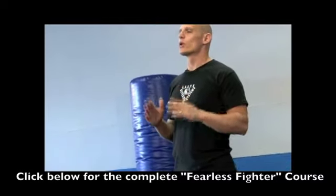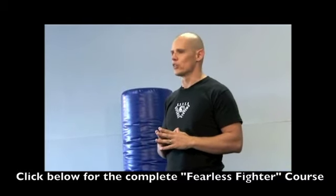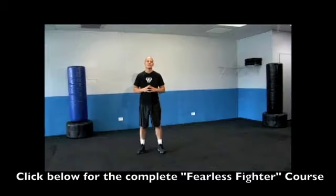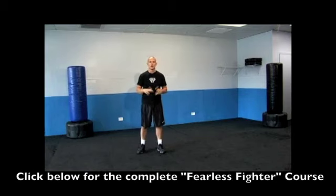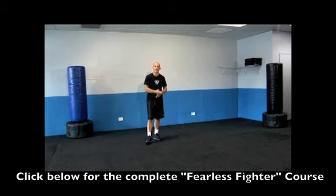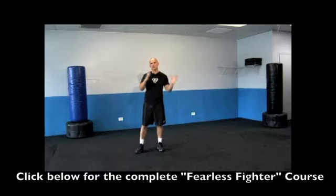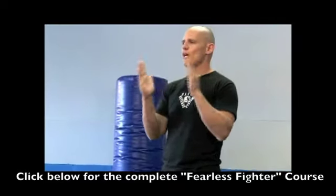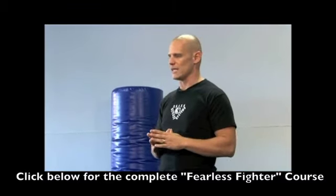So the first drill we're going to do to practice this defanging the snake technique is called the three and three drill. What's going to happen is Pete's going to come in and feed three angles — any three angles he wants. Paul's going to respond by cutting and moving back, cutting and moving back, cutting and moving back. Then Paul's going to feed back his three angles as well. This creates a simple situation where both people practice this simple technique.